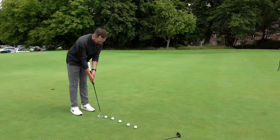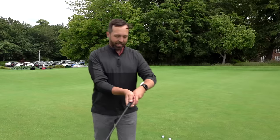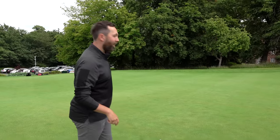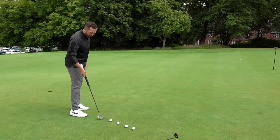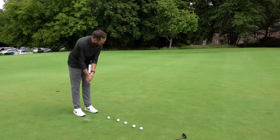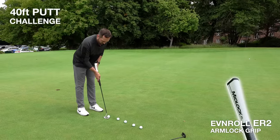That's pretty much perfect with the traditional. The more I use the arm lock, the more I'm realising I'm actually quite a flicky putter — I think I use my wrists way too much when putting, which leads to inconsistency. I'm wondering whether on a long putt like this, locking it in will still allow me to judge the speed. Let's find out.